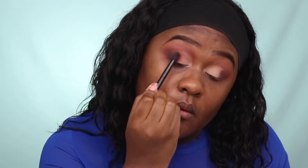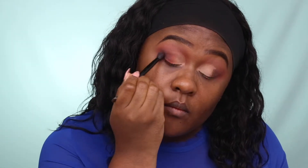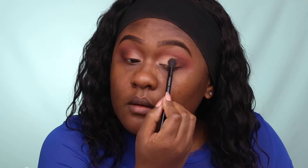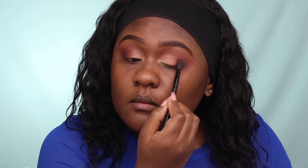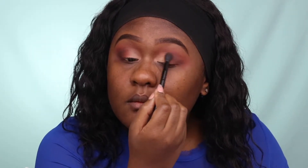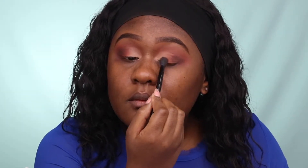I'm just going back to darken up the outer corner area in case I removed any of the Played Out dark brown. Then repeating the same steps with Thick to remove any harsh lines from the cut crease area, and applying Revenge in between those two eyeshadows. Then reapplying Played Out on the outer corner area.